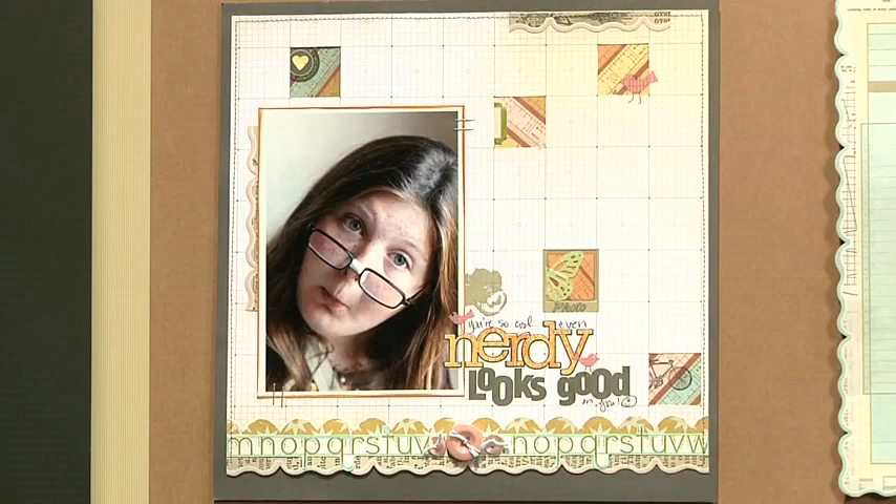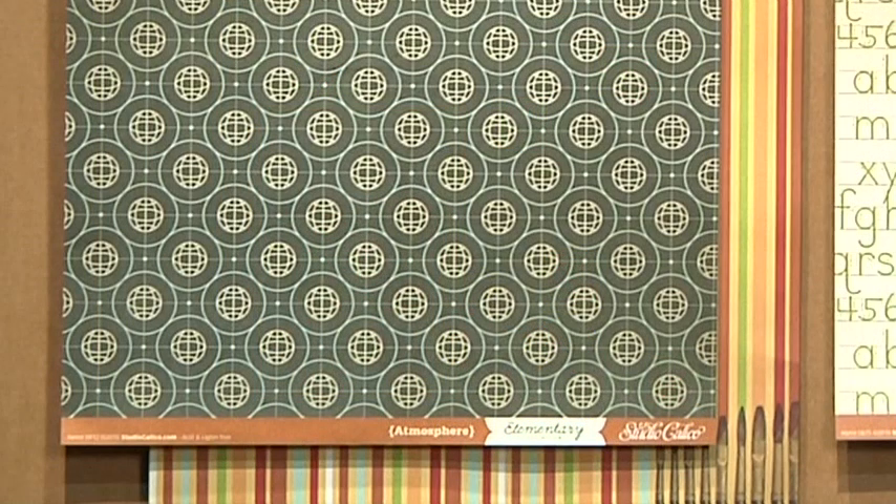This is my favorite line of our release — Elementary. We like to do loosely based themes; it's clearly a school line, but lots of the patterns could be used for many other things. Here we have our Atmosphere paper that has paintbrushes on the back, but it's also a good basic stripe.